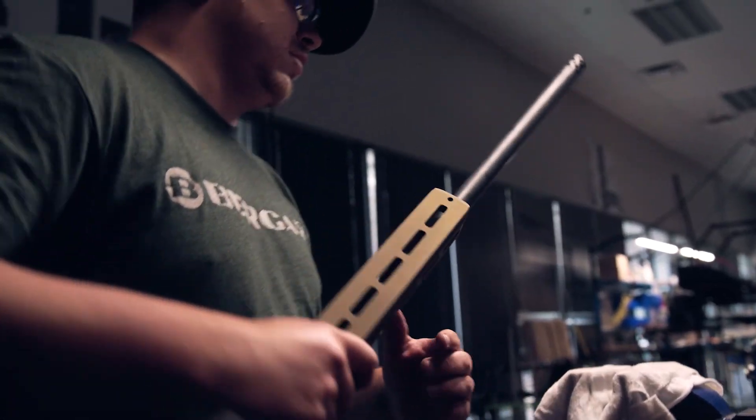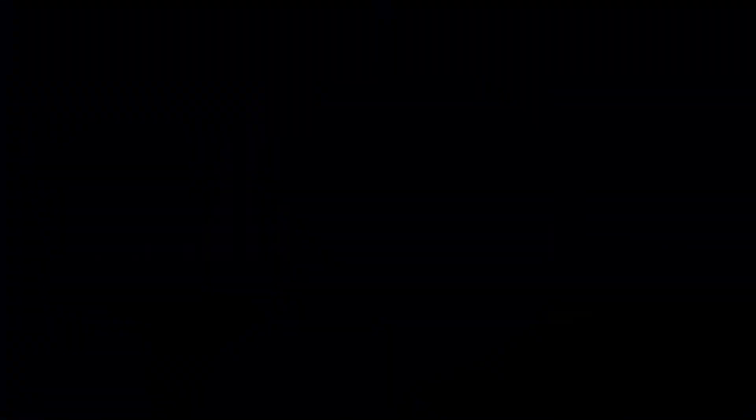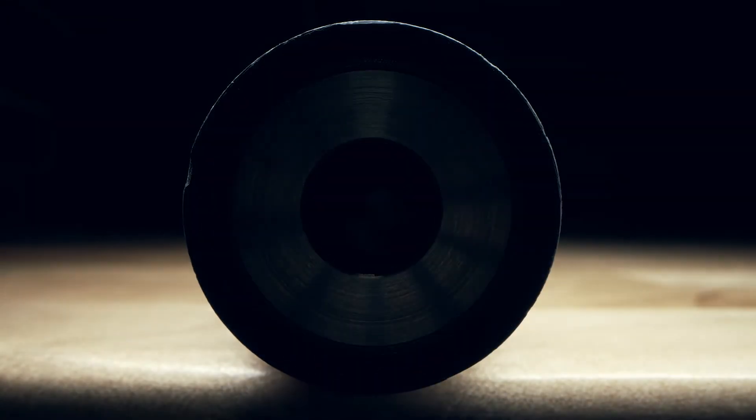For me personally, this carbon barrel design with Bergara is probably the peak of my career. It's very exciting — it was a very challenging design, and it's just the beginning. We're using a carbon fiber technology that no one else is using. This carbon barrel technology we developed is disruptive to the firearms industry and the carbon barrel industry.